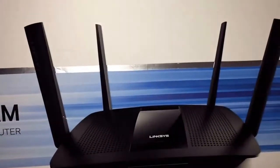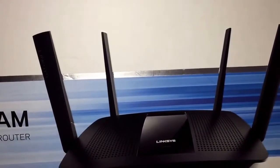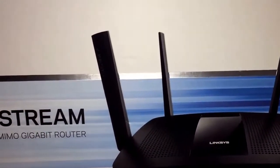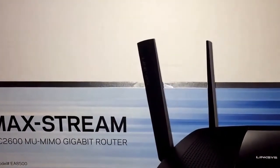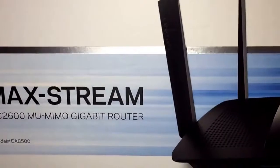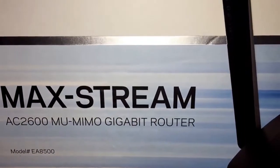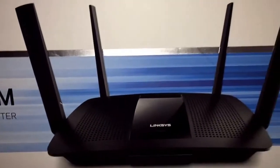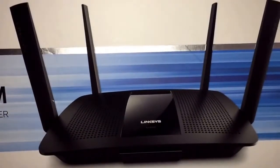I tested it out a while ago against some other devices and found that it actually performed pretty well. Even the USB connection was good — I attached a Samsung SSD drive to it and as storage it did pretty well compared to some of the other brands.